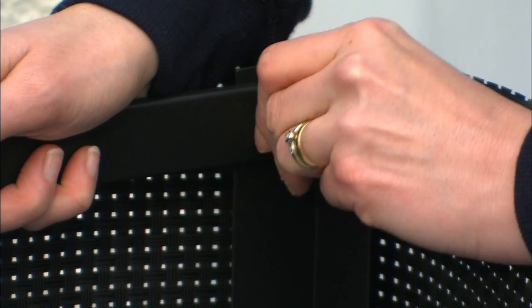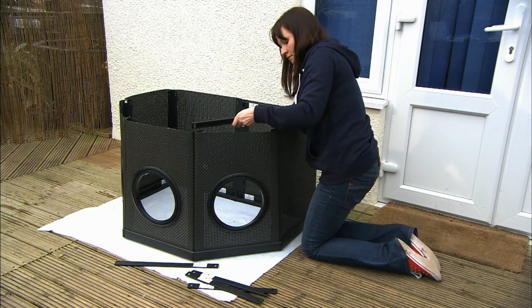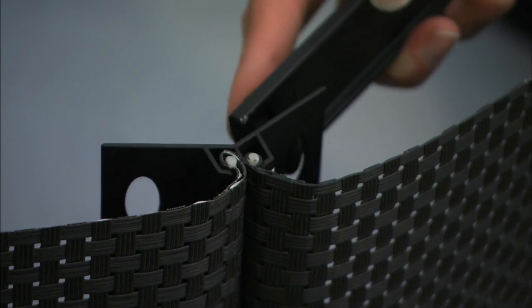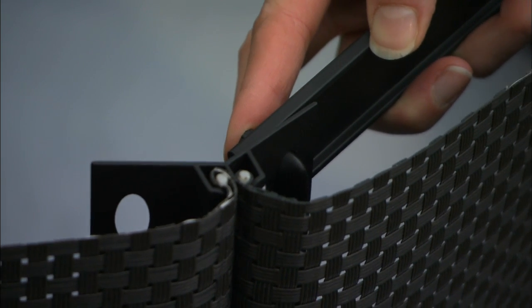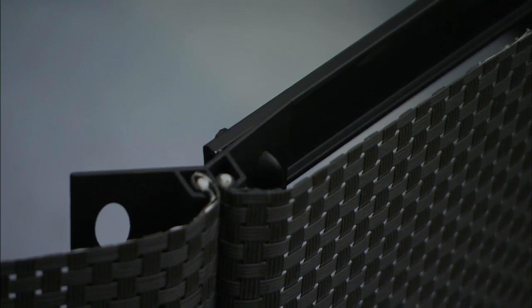There should be 14 plastic keys remaining. Insert two of them to each of the seven legs, leaving them unlocked until all keys are loosely in place. Make sure the cross braces are the right way around — these are again labeled to help you position them correctly.